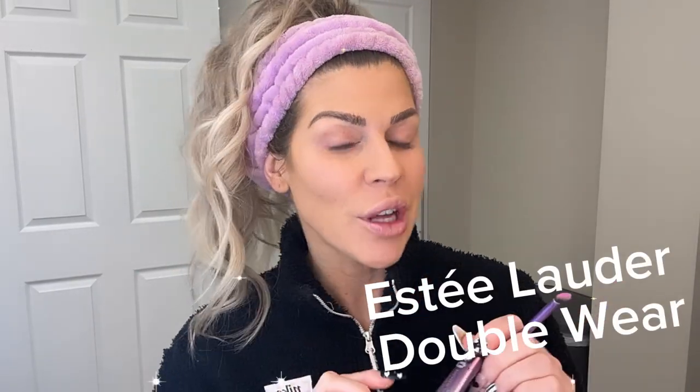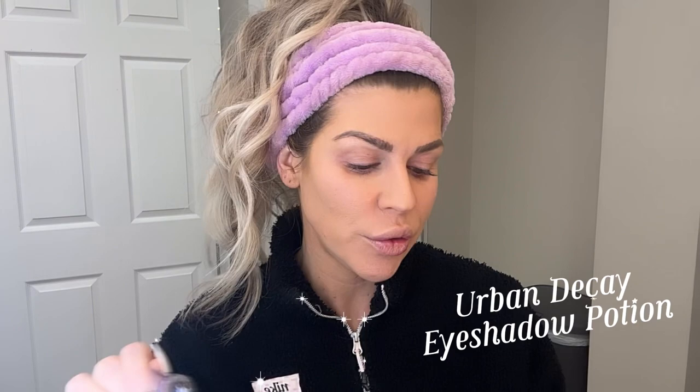As always, I've already applied my Estee Lauder Double Wear, and then I've already applied my Urban Decay eyeshadow primer, which is a must when you're using all these fun bright colors. It makes the colors brighter but it also makes them last literally like through the next day.